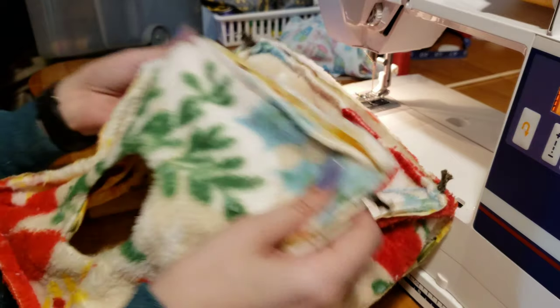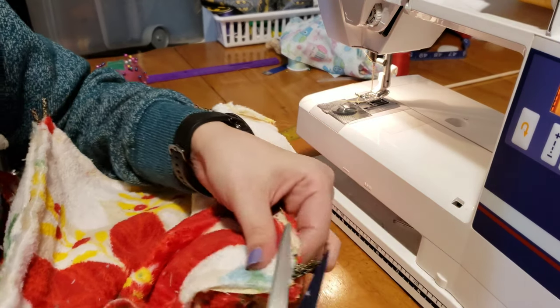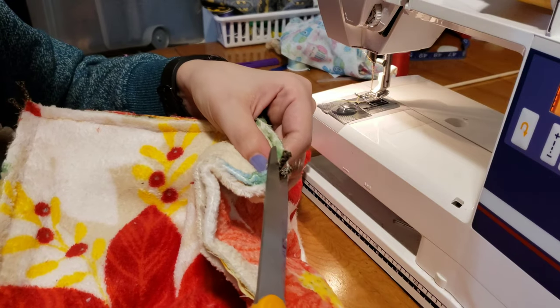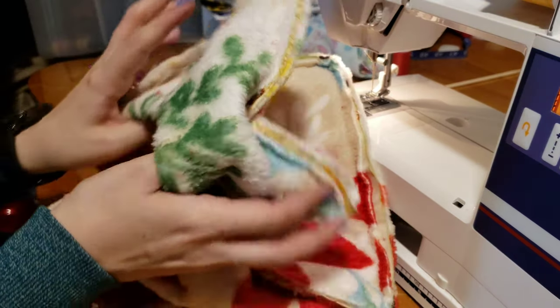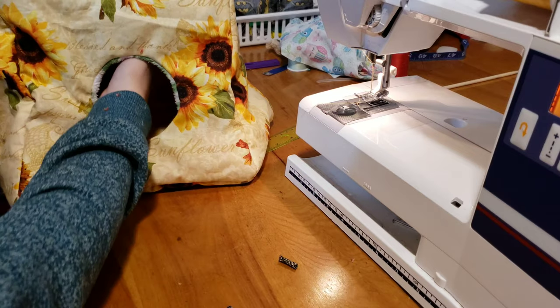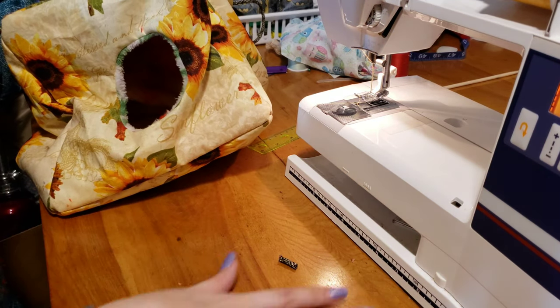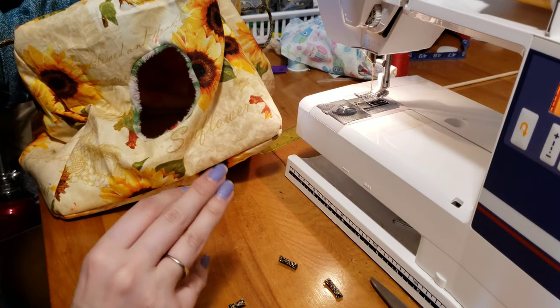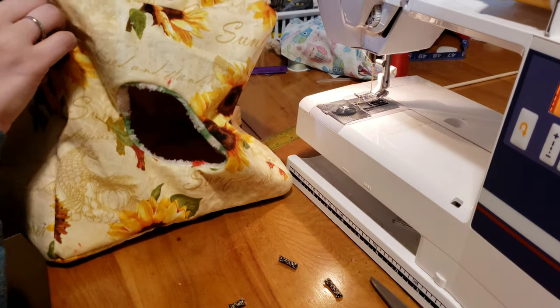Now that you have your cube all sewn together, you can trim any pieces that are still sticking out. Then just right-side your cube out — and there's your cube! If you wanted it smaller, it would stand up on its own a little more, but mine's going to be hung up so it doesn't really matter. If you make it 8x8 for the squares, they do stand up really nicely on their own, or you could add a little bit of stabilizer in there.